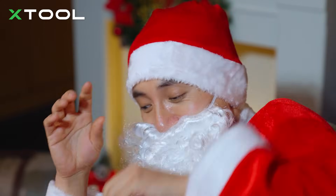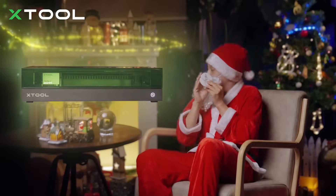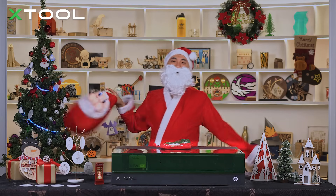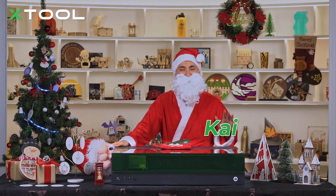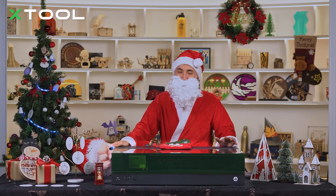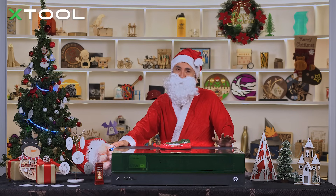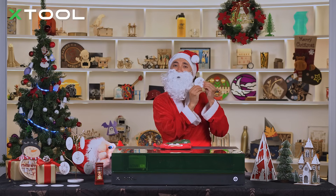I heard that you want to make some money. Yeah, I want to sell as many as I want. Batch producing. So you're probably wondering how Santa Claus prepares so many gifts for people around the world. And the secret is the xTool S1 laser machine. Today I'm going to step by step show you how to batch produce Christmas ornaments with xTool S1. And this time we'll use ceramic material.